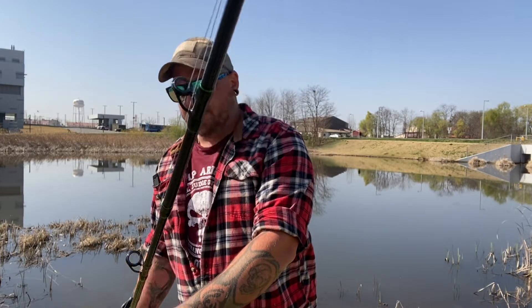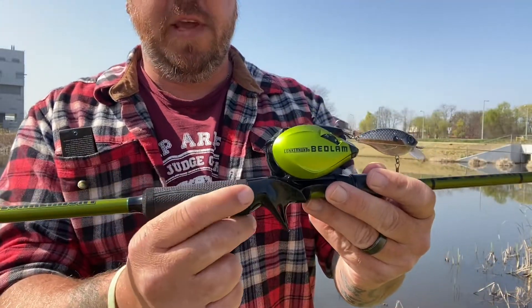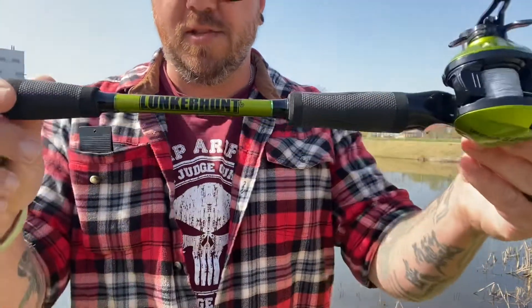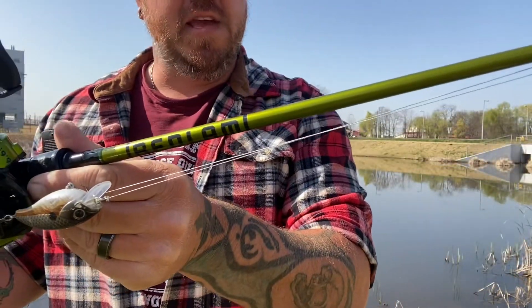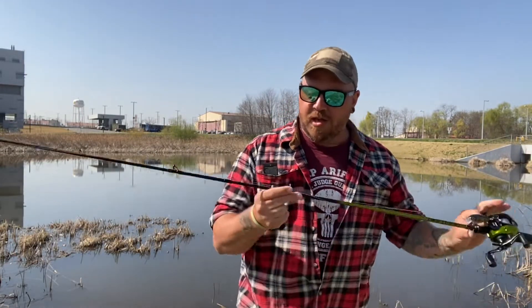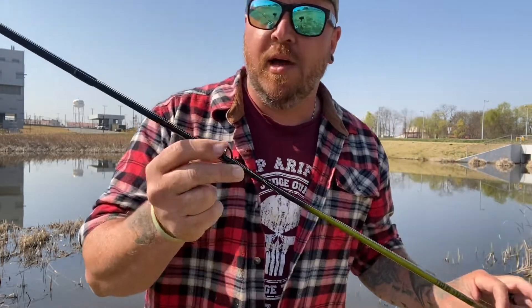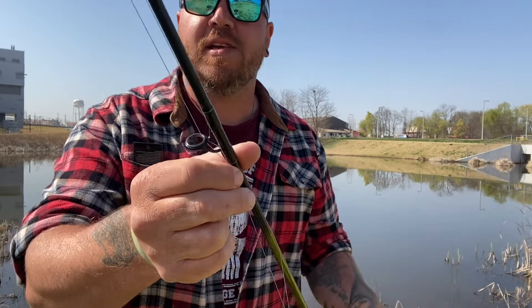It has a really nice reel seat. It's got EVA foam with rubber grips. The Lunker Hunt name is right here, and it says Bedlam right there. This is a medium heavy with a fast action, so she's real sensitive but real strong. On top of that, we've also got these nice ceramic, stick-resistant, very nice eyelets.